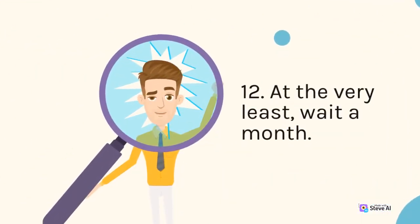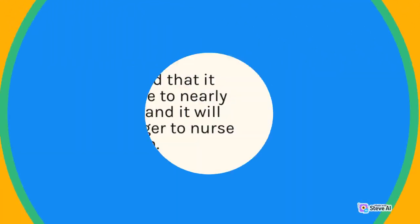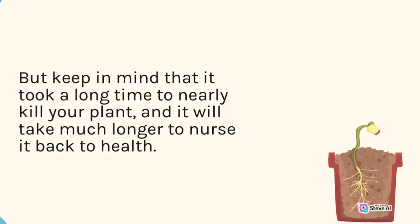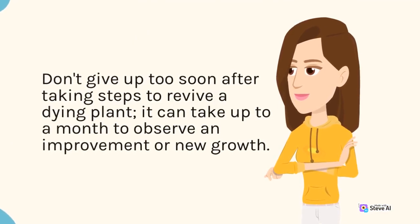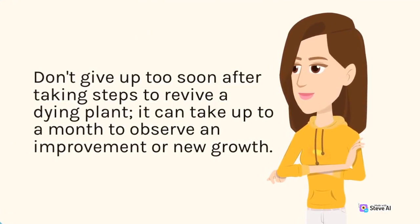12. At the very least, wait a month. Keep in mind that it took a long time to nearly kill your plant, and it will take much longer to nurse it back to health. Don't give up too soon after taking steps to revive a dying plant — it can take up to a month to observe an improvement or new growth.